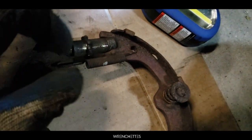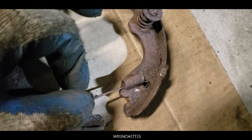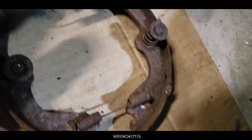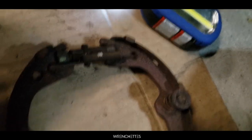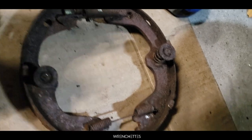The top has one spring that goes in that hole and then goes to the other one. The bottom also has one spring that holds that one and goes to the other hole. On top is the adjuster — you can adjust it so you can widen the brake pads and have more grip.